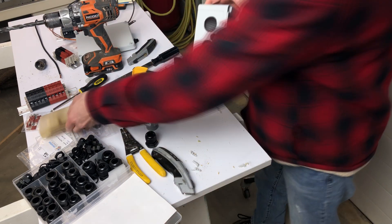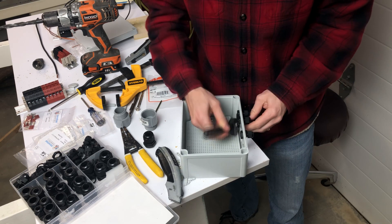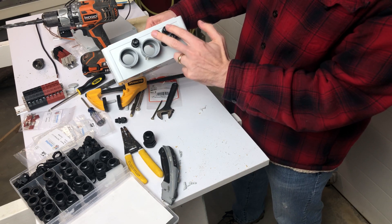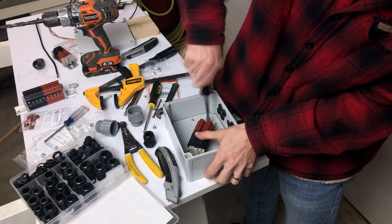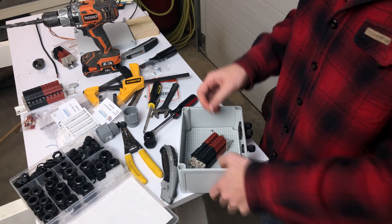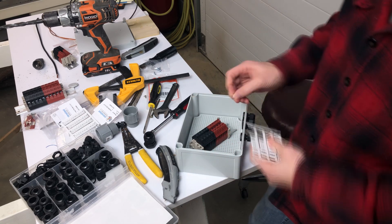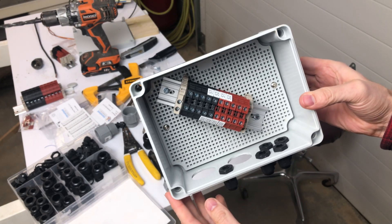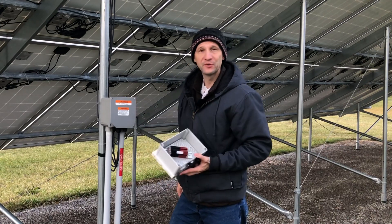Let's get started. There we go — the connectors are already on the system and I can see they'll slide right in. We've got our ground, then positive and negative for string one and string two, with space to add additional strings later. Installing the DIN rail at a slight angle to make space. Now let's put some labels on there so we'll know which string and which line we're connecting — string one and string two labels on the inbound, line one and line two on the outbound. Screwed all four screws in and ready to mount it. The new box is assembled — time to take the old one apart and wire up the new one.